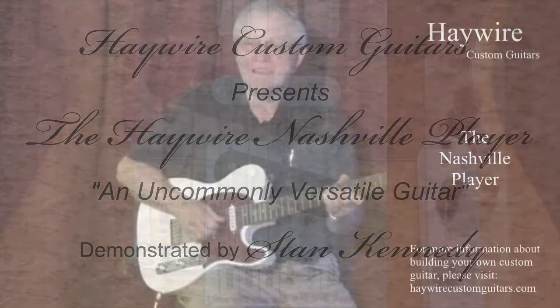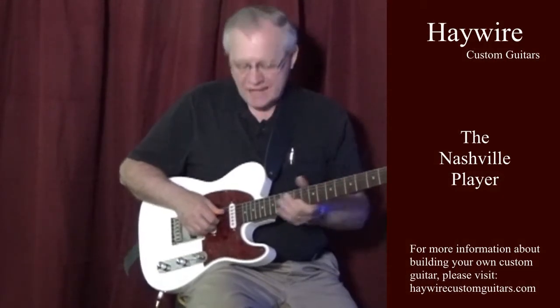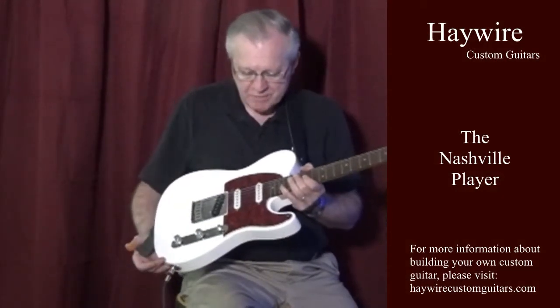Hi, I'm Stan Kennedy. I'm here at the Haywire Custom Shop to demonstrate Haywire guitars. I'm holding a Nashville player made by Rick Bariner.